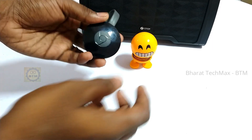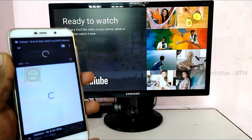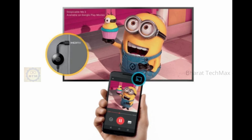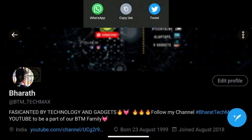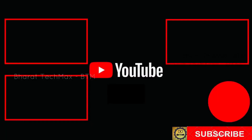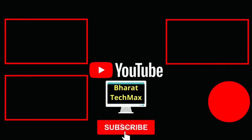All right, there is the Chromecast — we've given you full detailed information. If you like this video, share it with your friends and family members. If you have any doubts, comment below. If you follow me on Facebook, Twitter, and Instagram, you can click the link in the description to send me a message. If you like this video, subscribe to our channel, Barath TechMax. We'll see you in the next video. Bye.